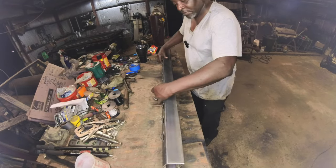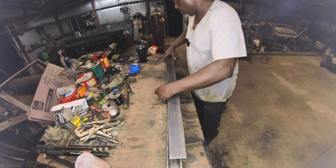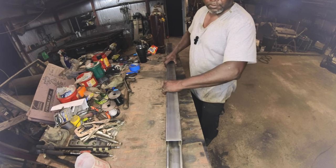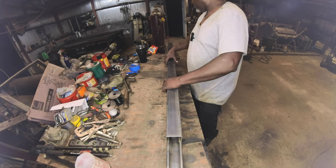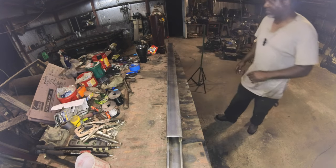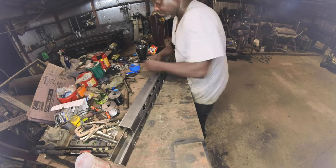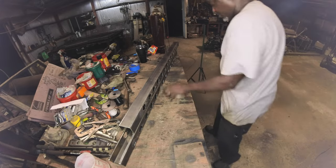Here you see me making them up right now, getting them ready to be assembled. I'm sitting one on top of the other to make sure that they are the same width and make sure nothing changed — because as you know, when metal is heated up it does change. I want to make sure nothing changed on these so that when I get ready to put them together, I don't have to worry about that.